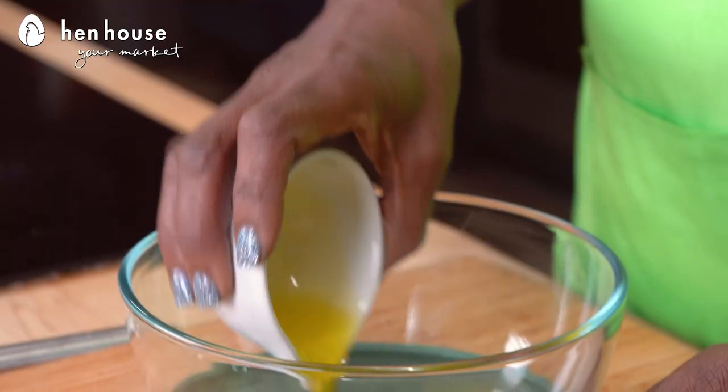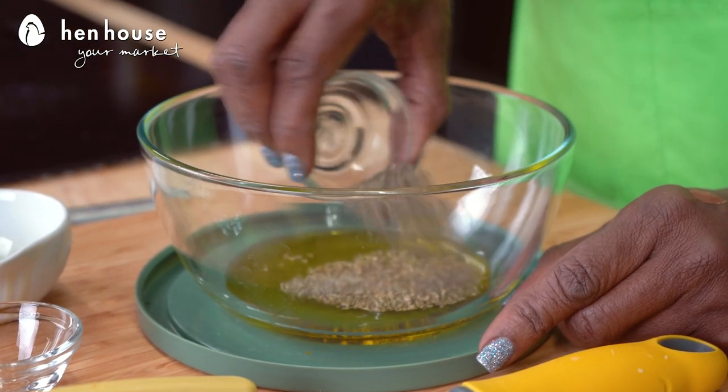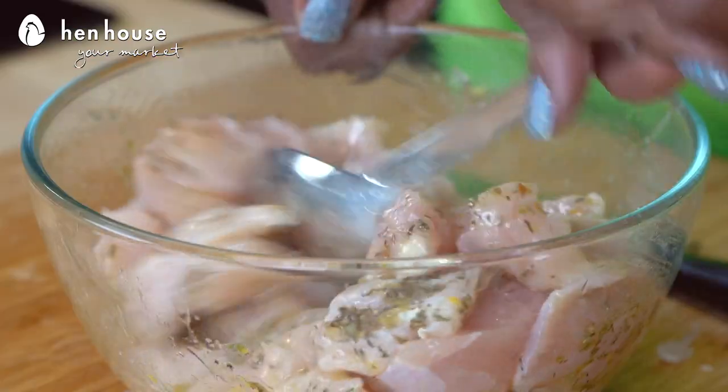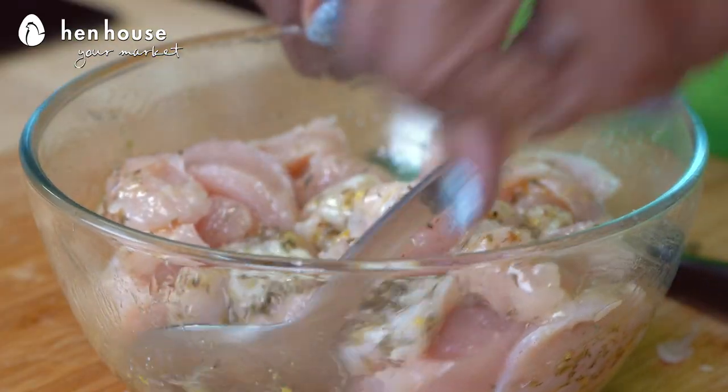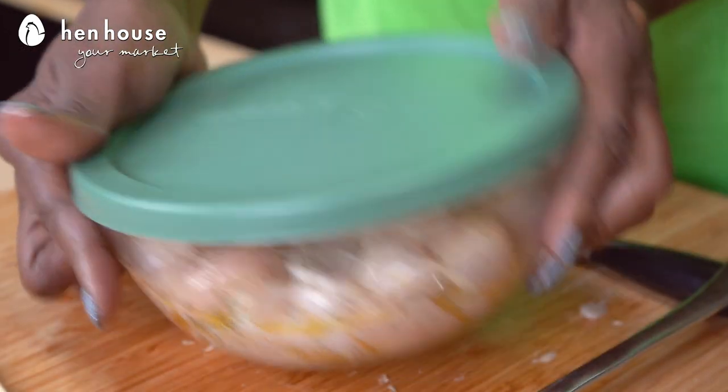Our marinade takes a little bit of time, so let's get started. We'll whisk together in a large bowl olive oil, lemon zest, lemon juice, dried thyme, dried oregano, garlic powder, kosher salt, and black pepper. Add your chicken and make sure it is covered evenly with the marinade. Cover the bowl with plastic, seal it tightly, and place it in the refrigerator for at least an hour — but it can marinate up to 12 hours.